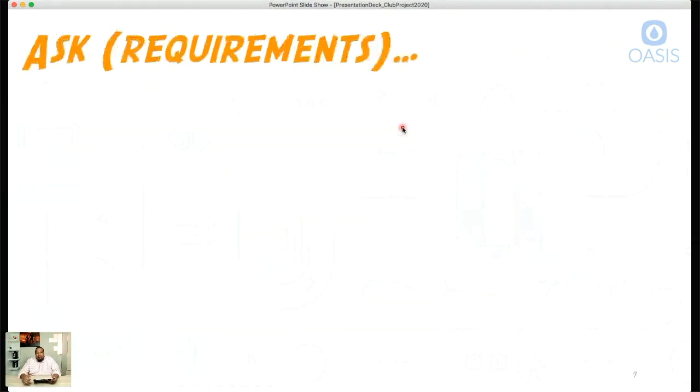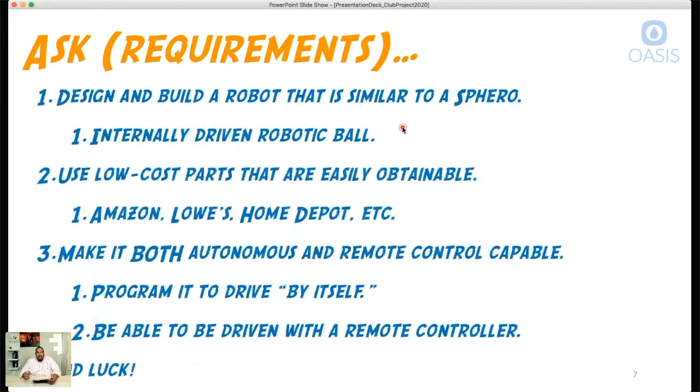We're going to start on the first step of the engineering design process — the 'Ask' piece: the requirements. Number one, we're going to design and build a robot similar to a Sphero — the ball robot like BB-8. We need to build an internally driven robotic ball, meaning the drive mechanism fits on the inside of the shell, unlike a car where wheels are on the outside.